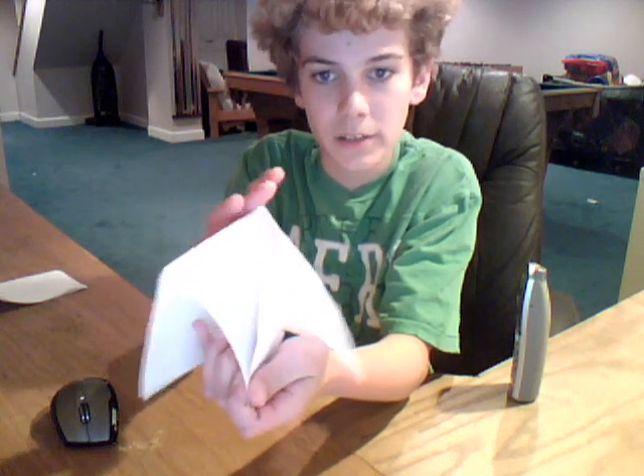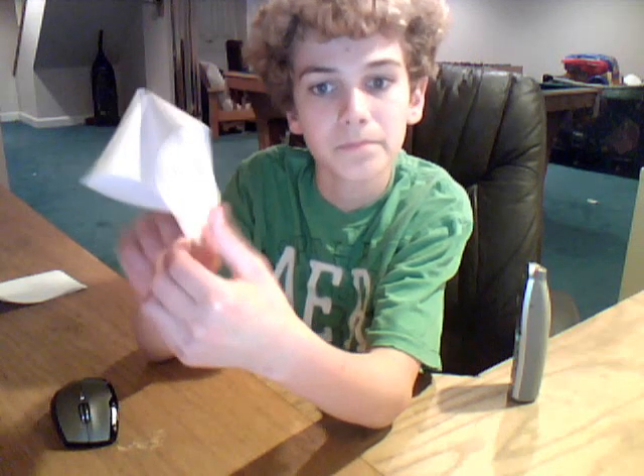Well, you pinch the two in the middle, right here, and then you pinch the ones out. You stick your fingers up in it like this and you pull through. So you have it like this, and you have like a heart there.